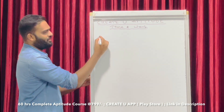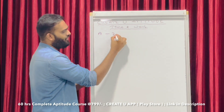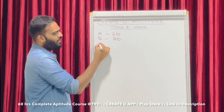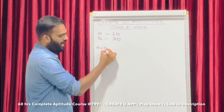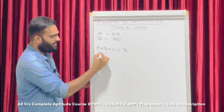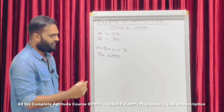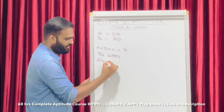Okay, we have a question. A can complete the work in 20 days. B can complete the work in 30 days. A, B, and C together completed the work in 7 days and received 6000 rupees as total wages.